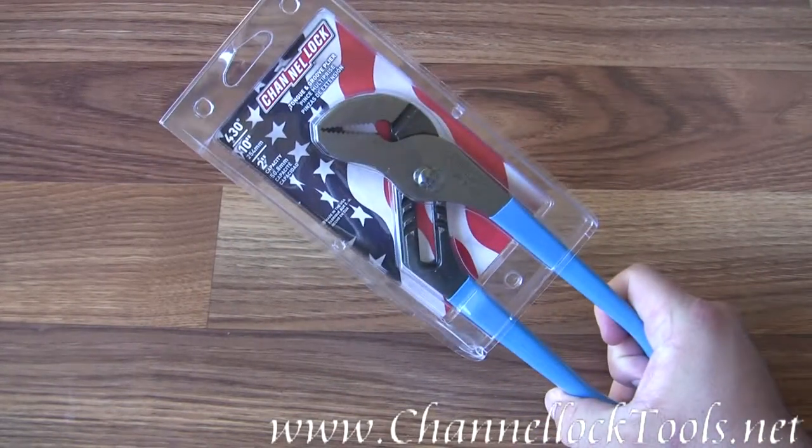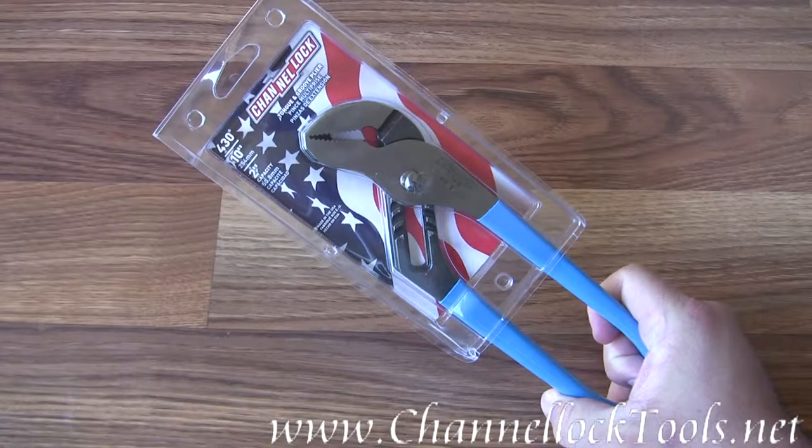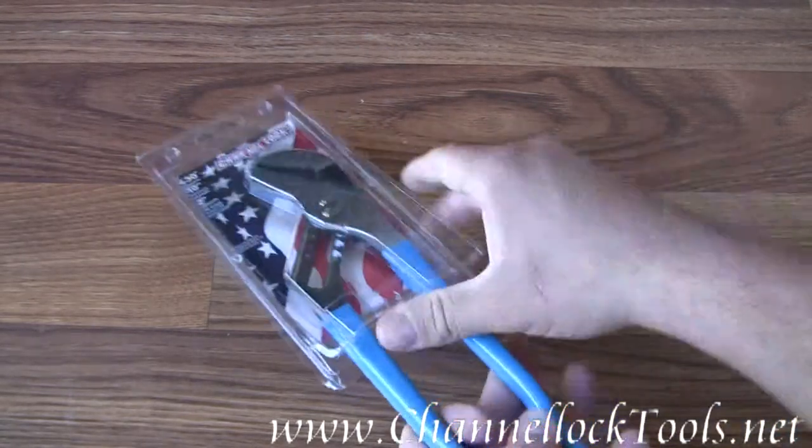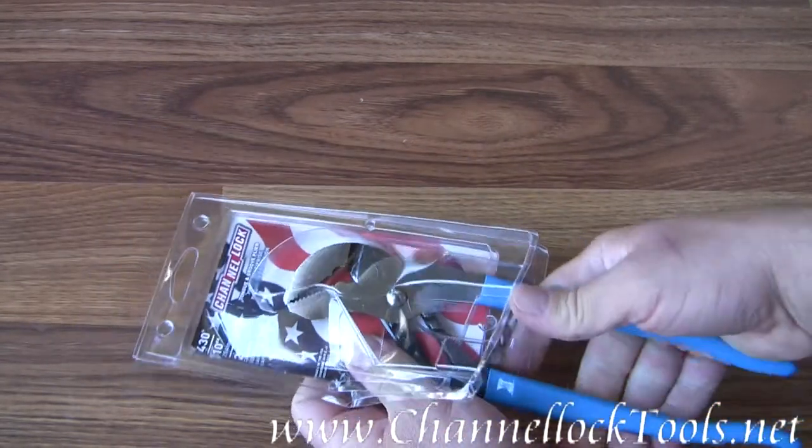This is the Channel Lock model 430 tongue and groove straight jaw pliers. These pliers were made in the USA.